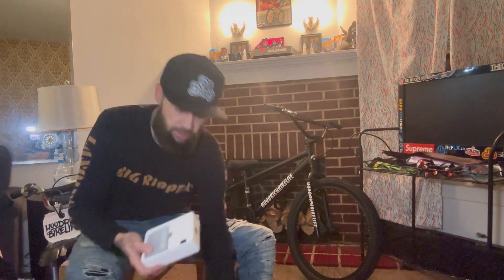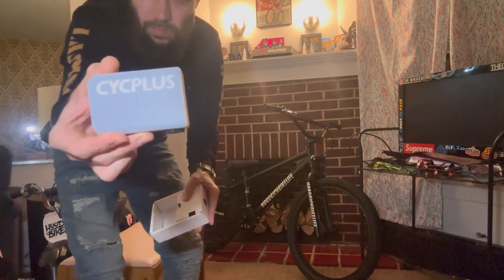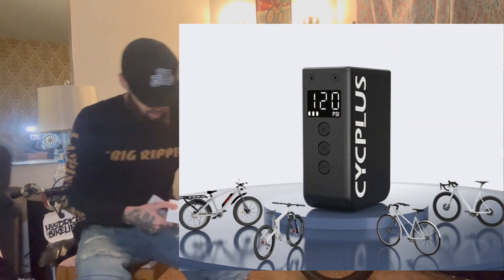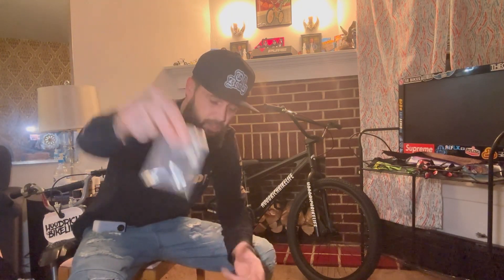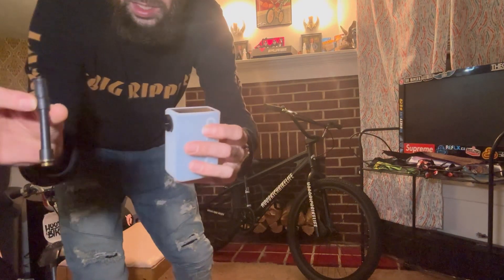So in the box you get your pump — basically a little bit bigger than a GoPro — and it comes with all your attachments and charger. For the bike I'm going to need this attachment. We also have a few other attachments: a basketball pump needle and stuff like that.